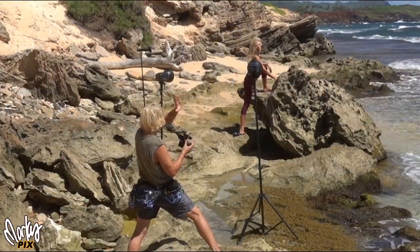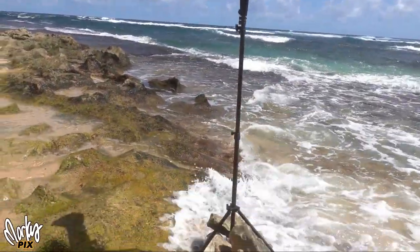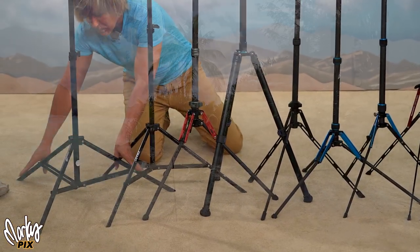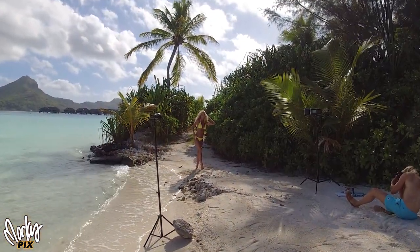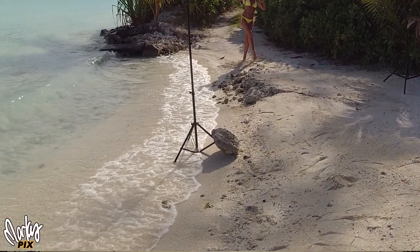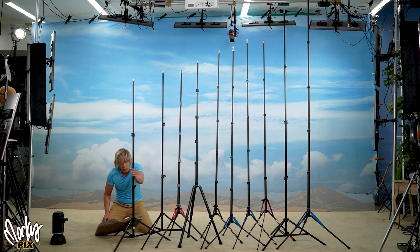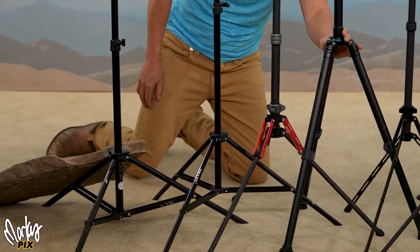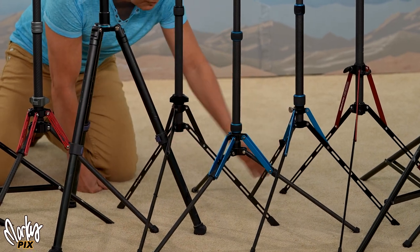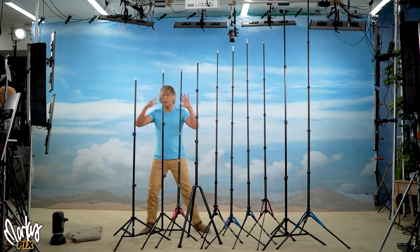When on location, you always have to secure the light stand with a weight so it doesn't blow over in the wind. The stands with legs that go out more are better for this. The most common thing I do is take a rock and put it on the leg — some stands make this easy, but others with steep leg angles are too high to put a rock on. If you lower the angle on those, the stand isn't as sturdy.